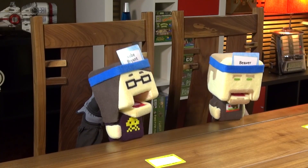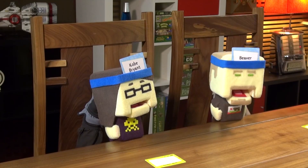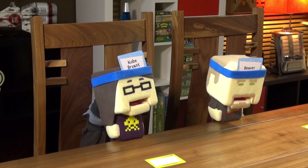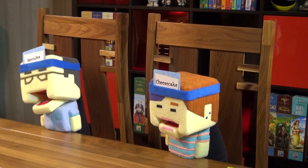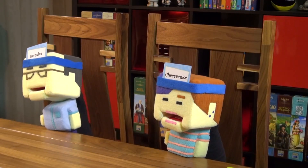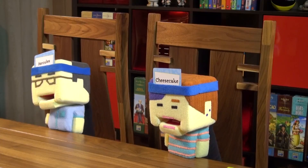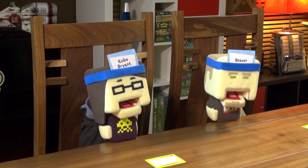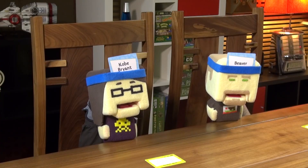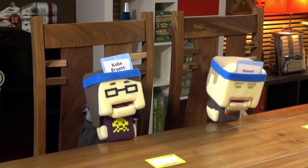Dave's animal: I don't travel in packs. You see me one at a time. No one has seen one in real life. I have four legs. Can I climb a tree? Probably not. I live in the forest but can also go in the water. Am I a bear? No. Time runs out — still guessing.